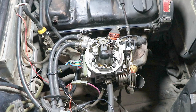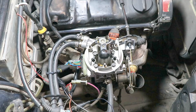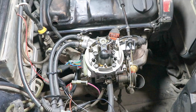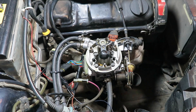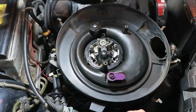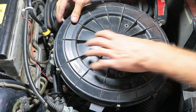Now let's try to start the engine. As you see, everything works great. Don't forget to connect the vacuum tube of the thermal valve to the air duct on its place. It remains only to install back the air ducts and the air filter. Make it neat and, if necessary, make fine tuning of the sensor.